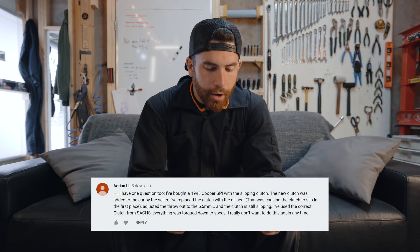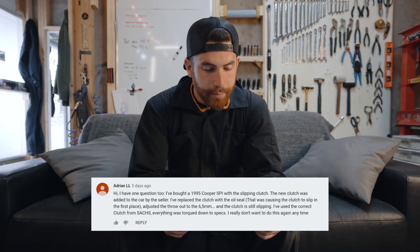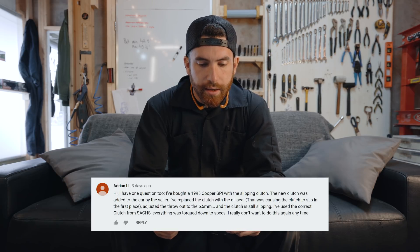Adrian LL asks: I have one question. I bought a 95 Cooper SPI with a slipping clutch. The new clutch was added to the car by the seller. I've replaced the clutch with the oil seal that was causing the clutch to slip in the first place. I adjusted the throwout to 6.5mm and the clutch is still slipping. I've used the correct clutch from Saks. Everything was torqued down to spec. I really don't want to do this again anytime soon.